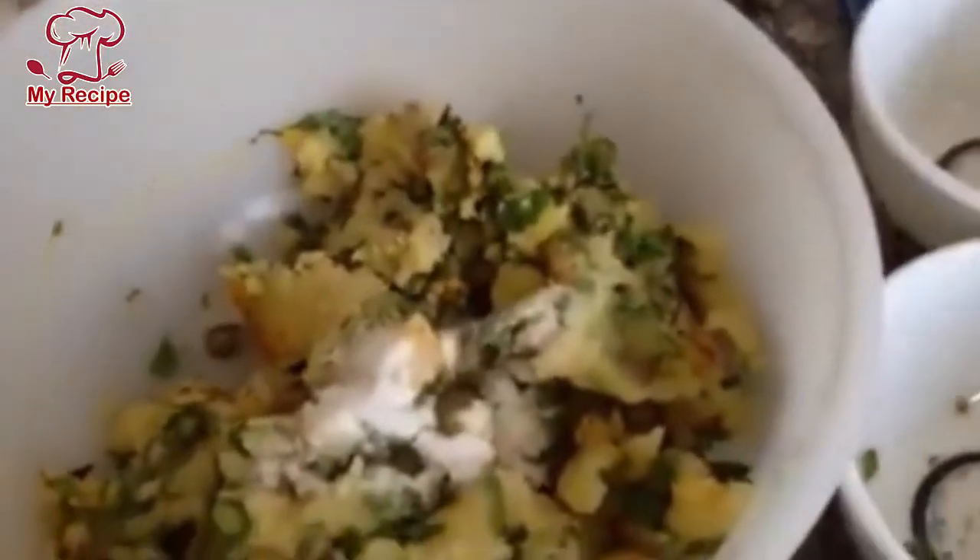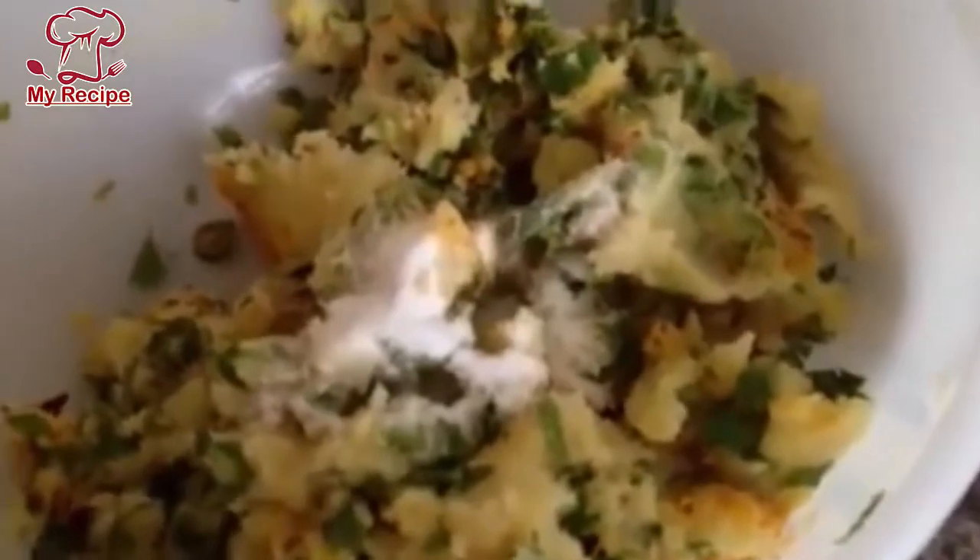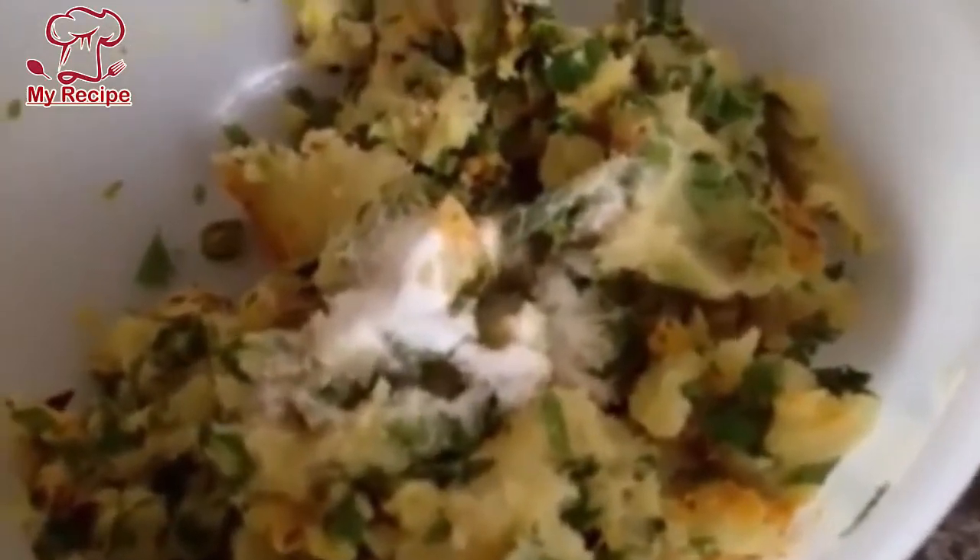I will add half a teaspoon of salt. After mixing it well, you will also add salt. At first you will add just a little salt, then mix it well.